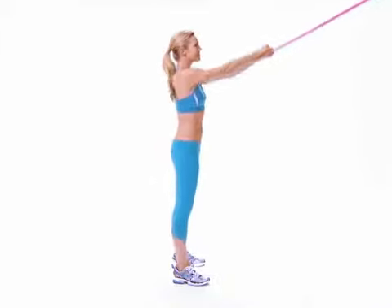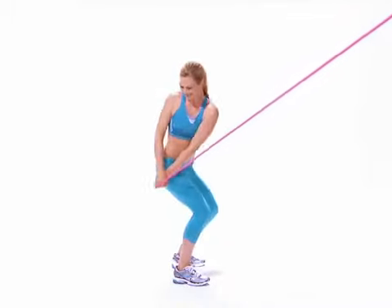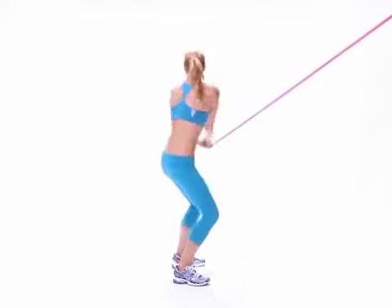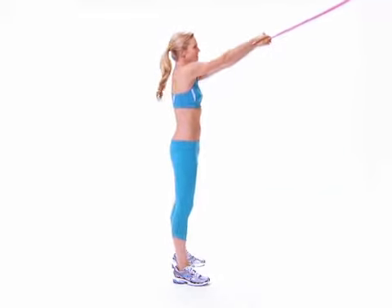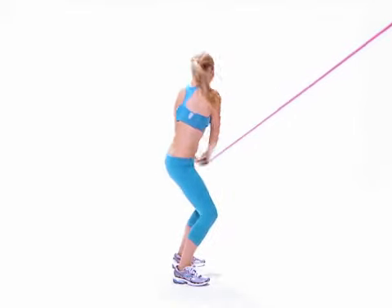Do either all reps to one side then switch sides and repeat, or alternate your reps. You'll do 10 reps per side.